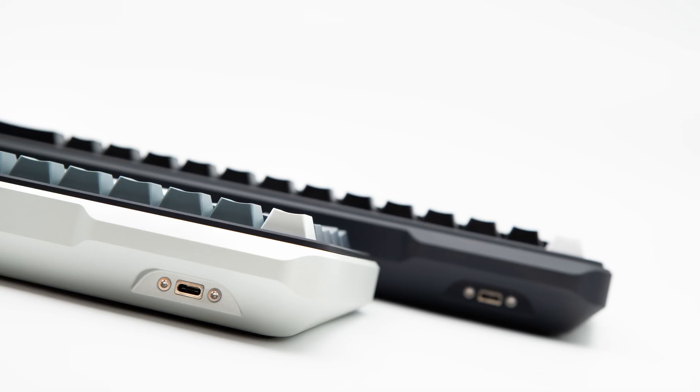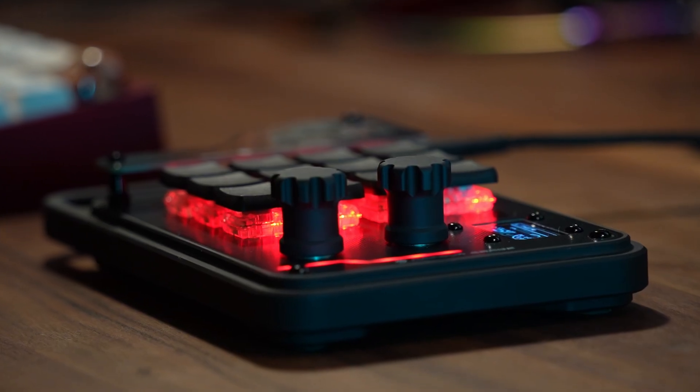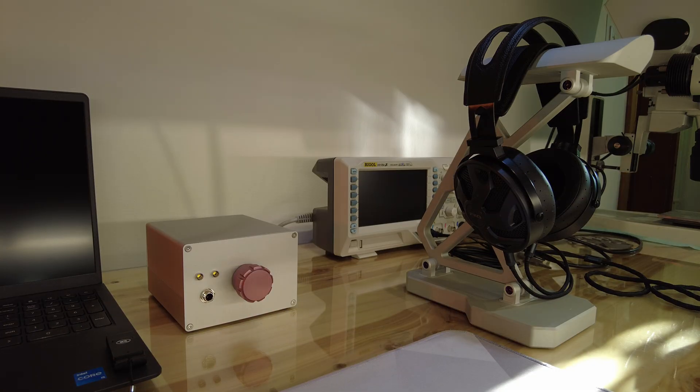Together with my brother, we've designed and built keyboards, macro pads, even this coffee cup tray. But we've never touched audio — at least until now.